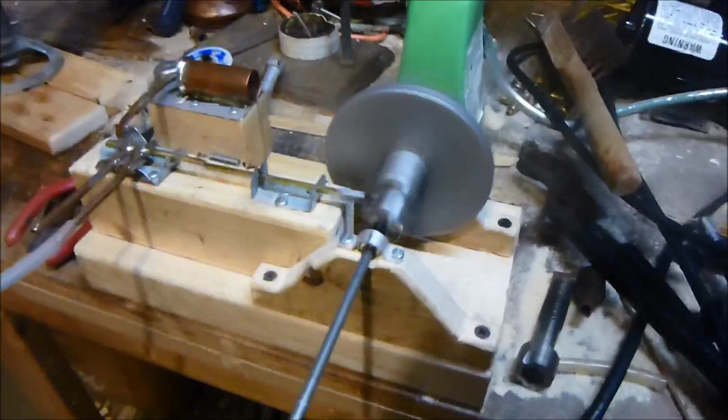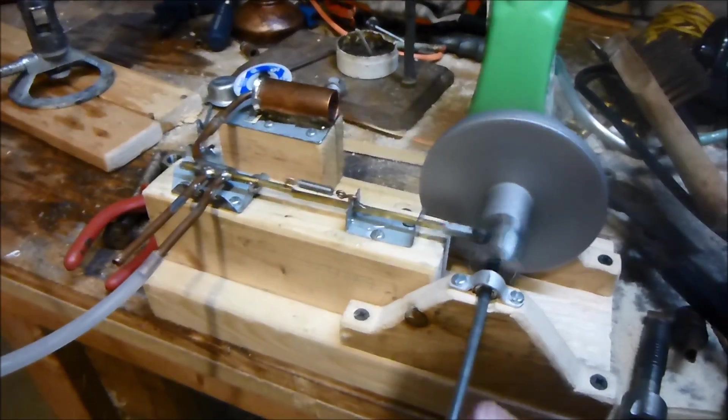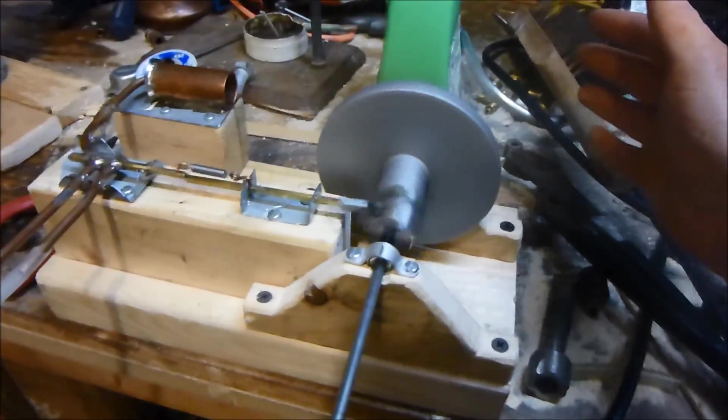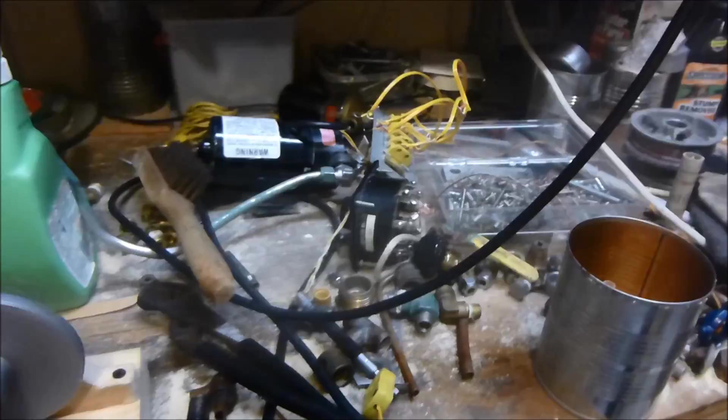And it's running very well now — look at that. So I sanded the piston down a little bit and now it doesn't bind up when it gets hot. It's working really good now. I probably sanded it off a little bit too much, actually, because there's a nice cloud of steam coming out of the piston.